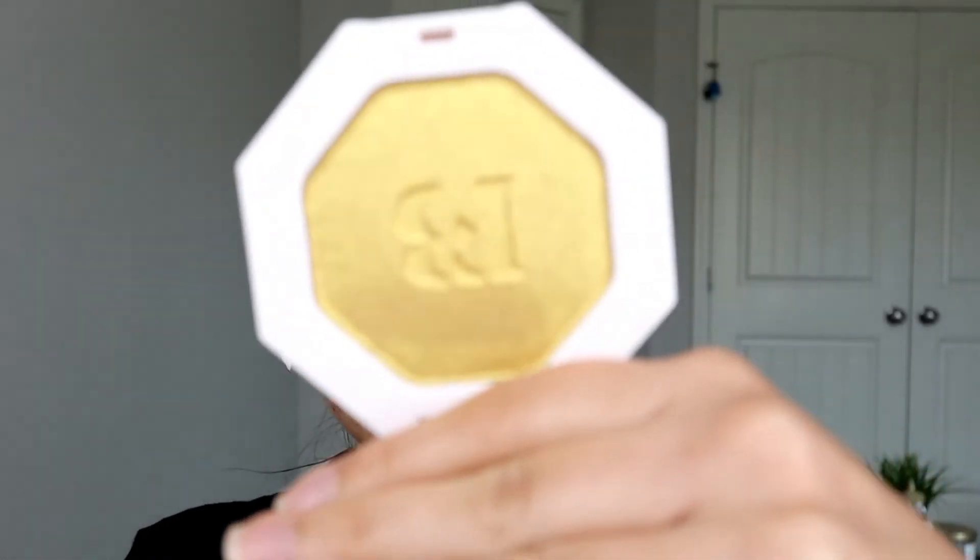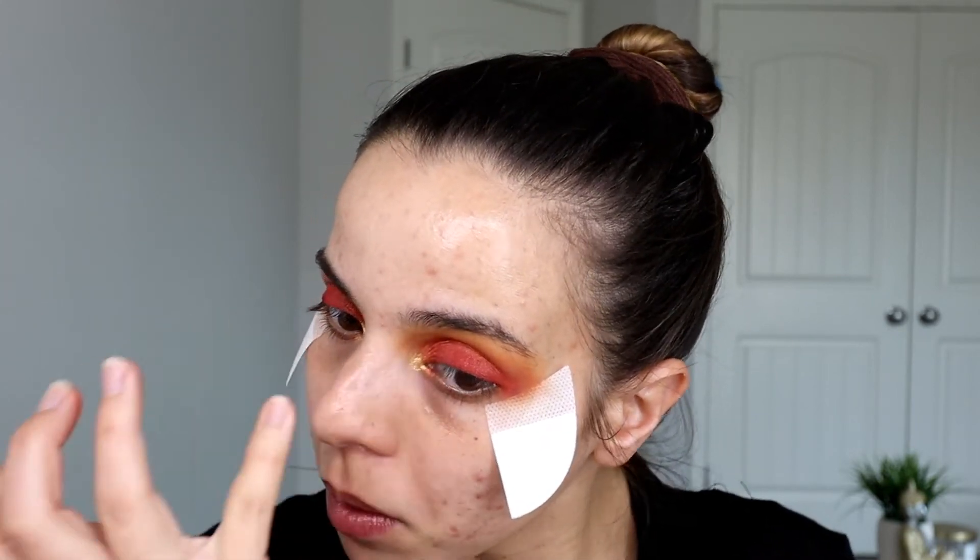For the inner corner, I'm going to use the Trophy Wife Highlighter from Fenty Beauty — I'm just going to grab my pinky and focus it in the inner corner of the eye. For eyeliner, I'm going to use the Beauty For Real Liquid Liner and create a wing. That's it for the eyes right now — I'm going to continue to the rest of my face.